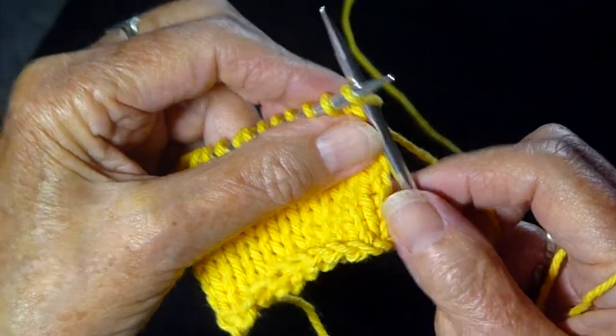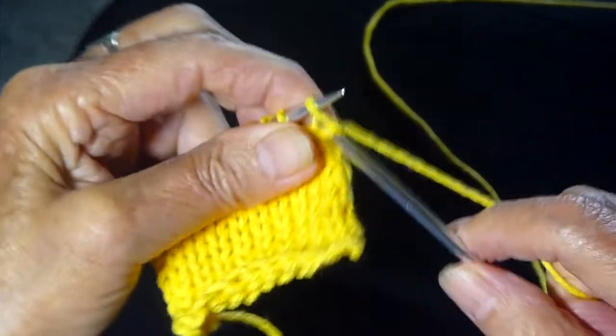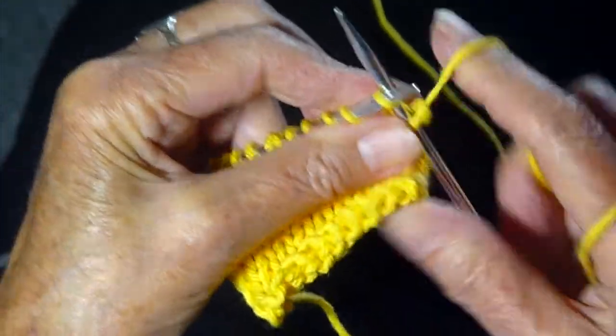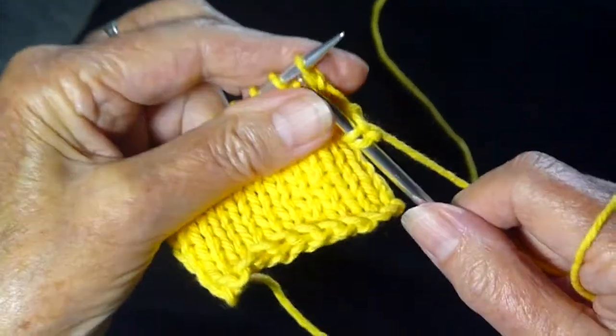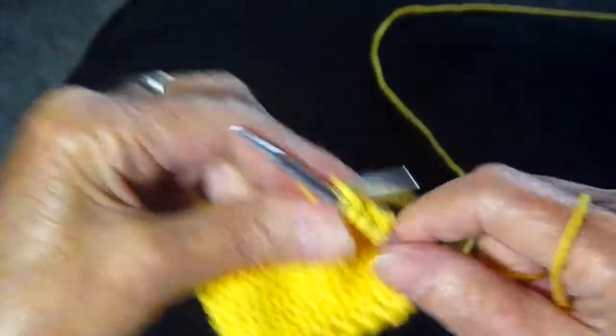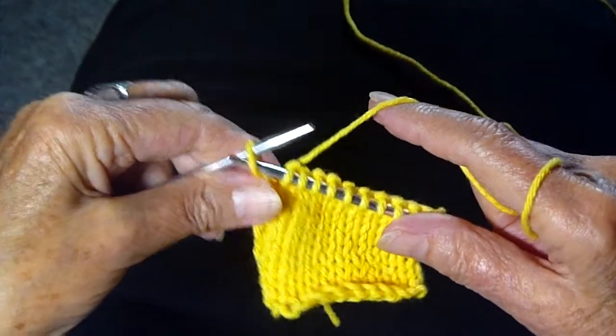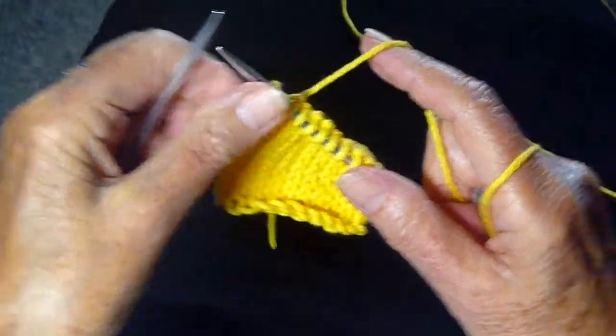Here we go. It's really unnatural for me not to slip that stitch, but what we're going to do is knit all the stitches all the way across the row. And the last stitch, leaving the yarn behind, you're going to slip purlwise.